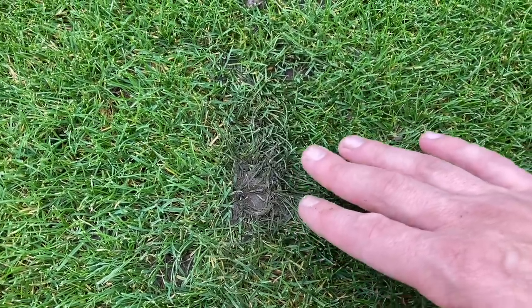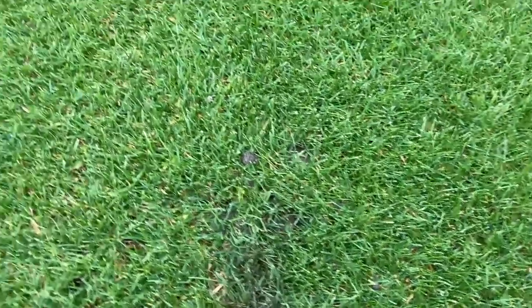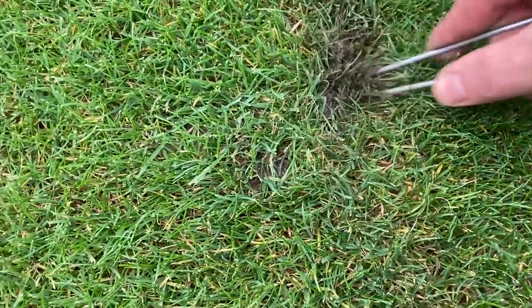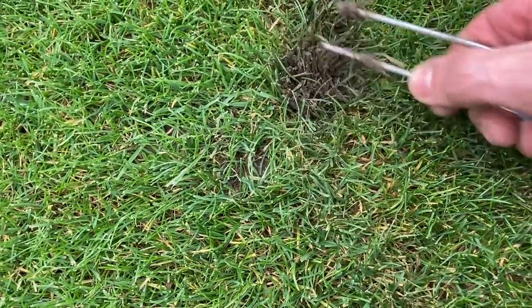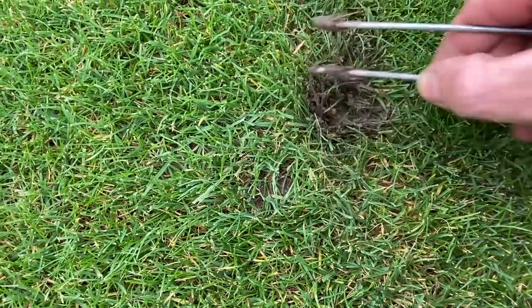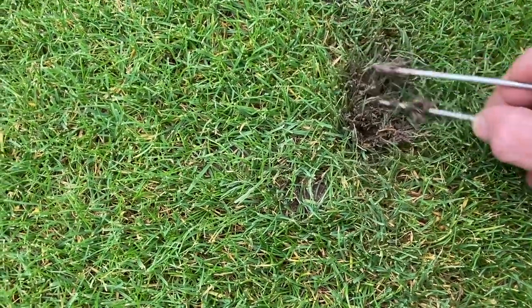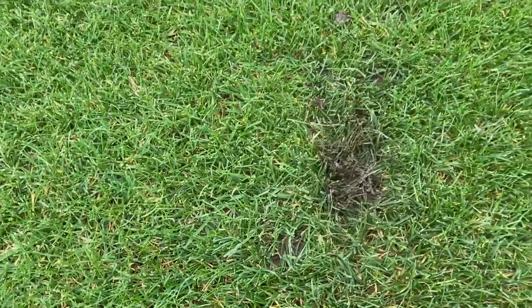There's not much we can do with them other than our best. I haven't got my trusty fork with me today - I forgot to put it back in my pocket - so we can just fluff it up and make sure the grass is not pressed down, because that's when you start getting dead patches. We'll go over it with a scarifier in a sec which will affect it, but that's the only really problematic one we've got so far.